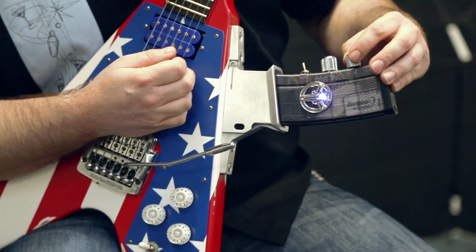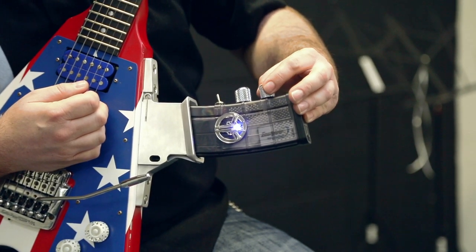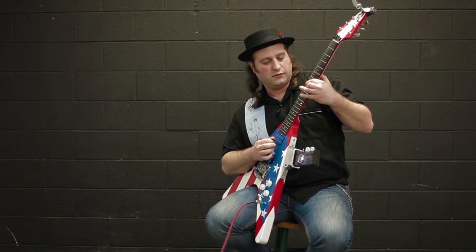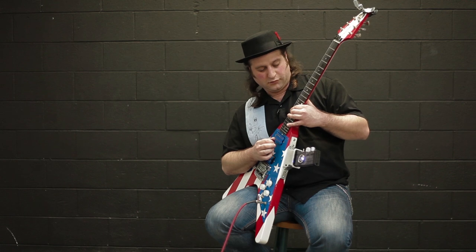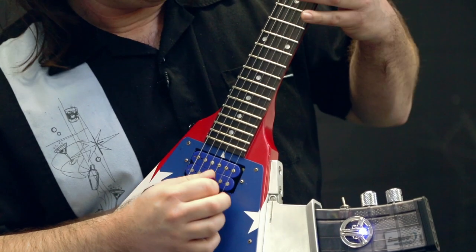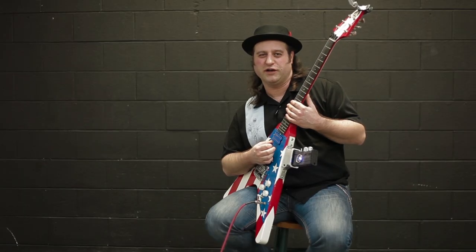You just heard a germanium fuzz sound. Now let's dial back the fuzz just a little bit by reaching here — again, I don't have to reach down to the floor. I'm just going to take the gain down a little bit, and now we're going to have a Robert Johnson fuzz face. That's very beautiful, very rubbery, just like the original.